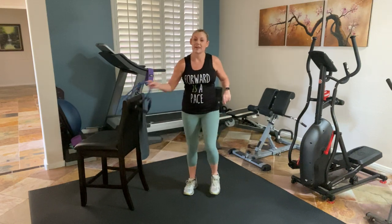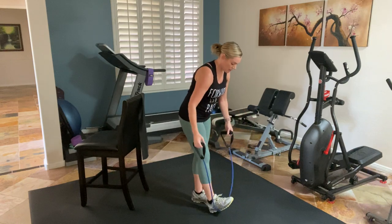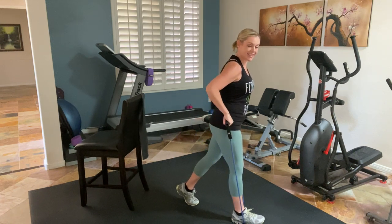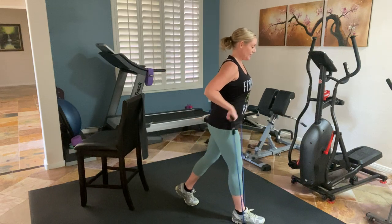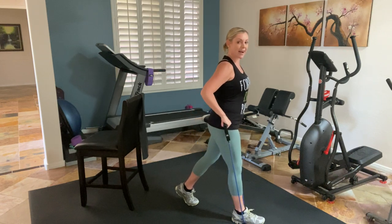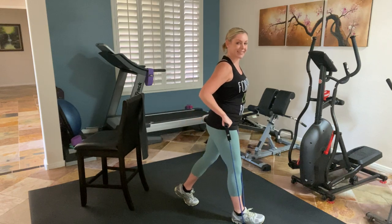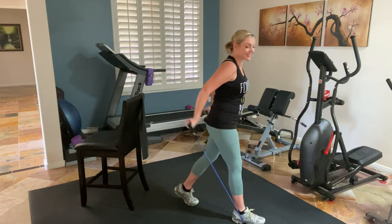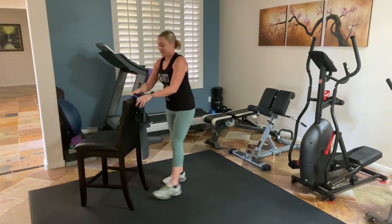We're going to go back to that band again. We're going to take the band with the handle under one foot entirely. We've got our triceps kickbacks — squeeze from the elbow. This is the same with the dumbbells. We've got our shoulder blades squeezing to the spine the entire time and we're pushing down from our hips. Eight more, breathing. Four more. Release it. Shake it out.